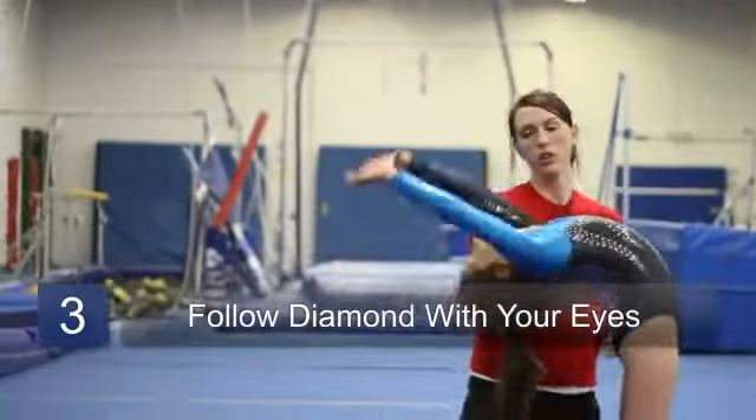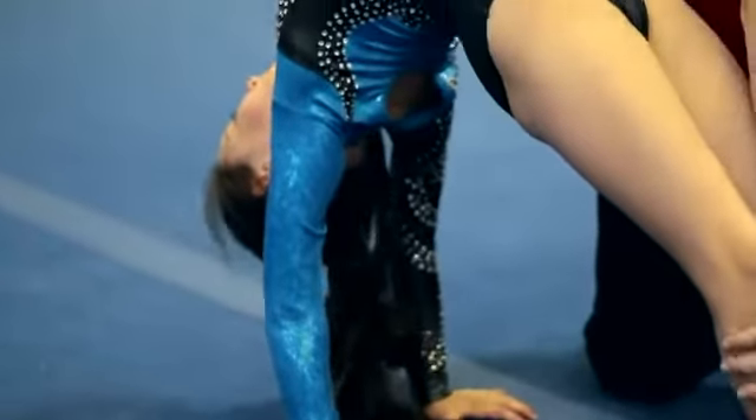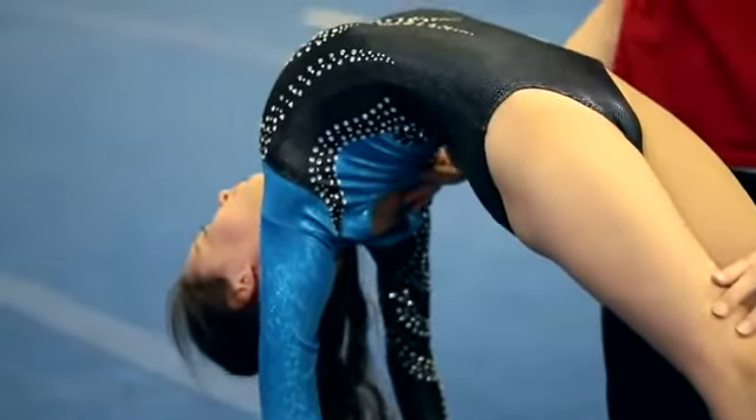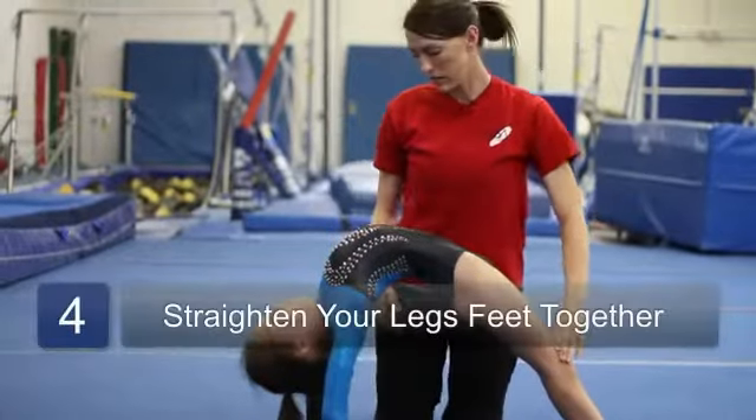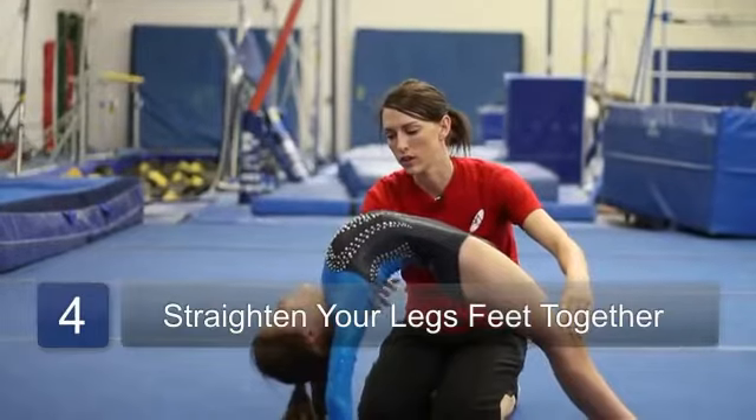Keep watching it with your eyes until your hands touch the ground. Once your hands are on the ground, put your feet together. Keep straight knees and try to push your shoulders over your wrists.